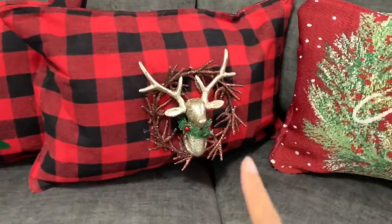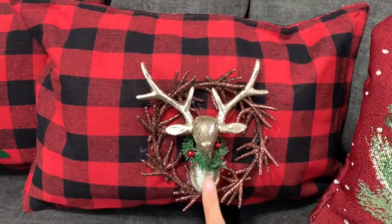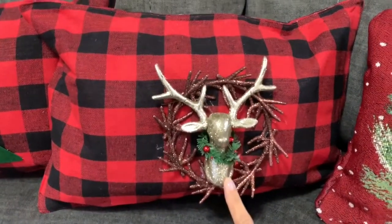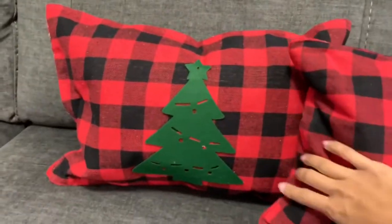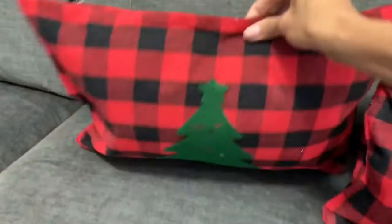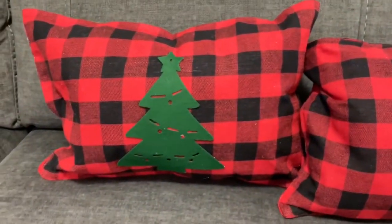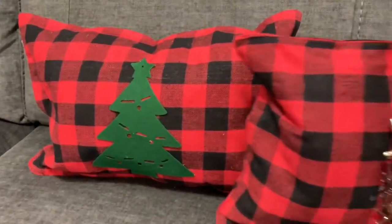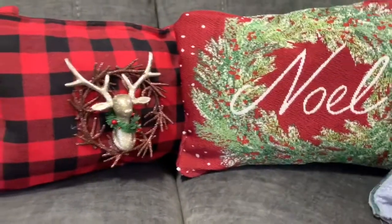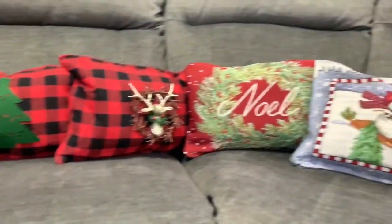This is the buffalo check one with the reindeer ornament and it came out really cute! There was also a reindeer in white, so if you don't want it in gold there is a white version. Then this is the one with the Christmas tree — I glued the tree on both sides and it's really cute as well. I was going to use ribbon for a bow on top but ended up leaving it as is. My favorite is probably the reindeer one.